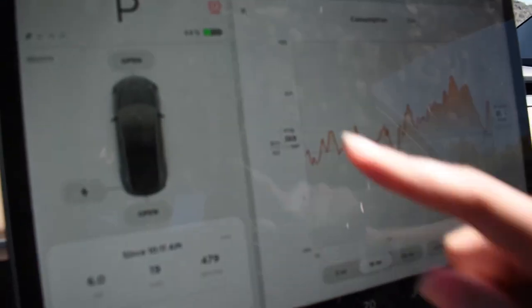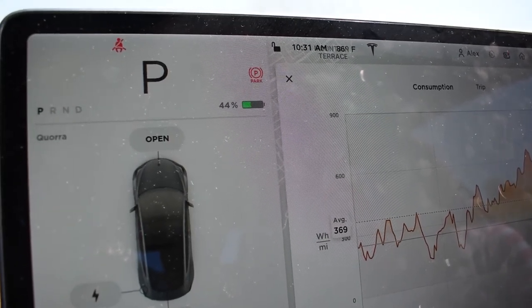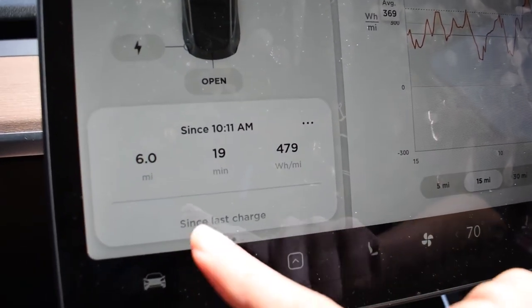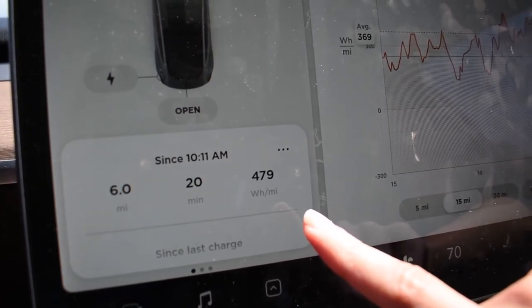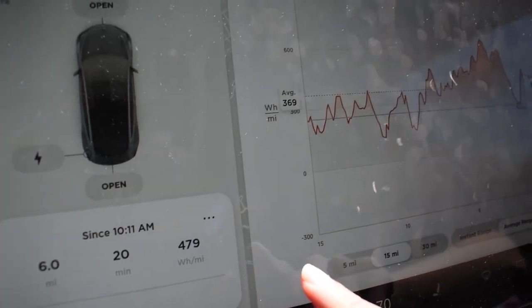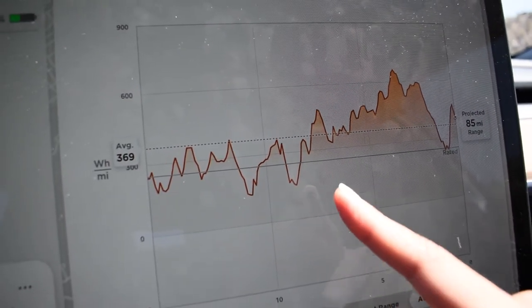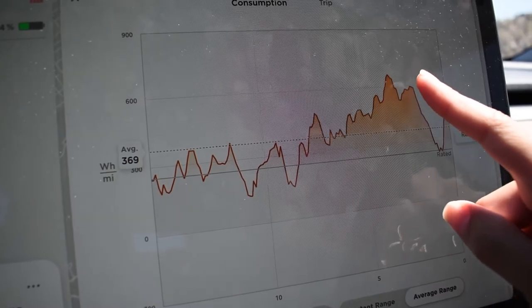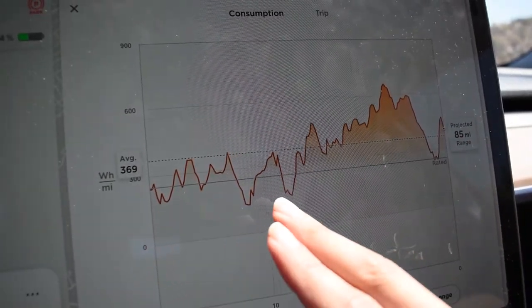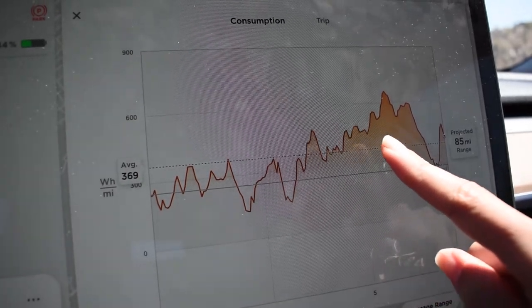The original peak I wanted to go to was closed for renovation. So at this peak, I'll show you here on this chart how much energy was used. Right now I'm at 44%, which is around 127 miles. So I drove six miles and used 479 watt-hours per mile. Here's the consumption chart — right about here is where I started to drive uphill, and you can see the chart going upwards. This section is just regular street driving before going to the mountain, and you can see how it peaks up and down.